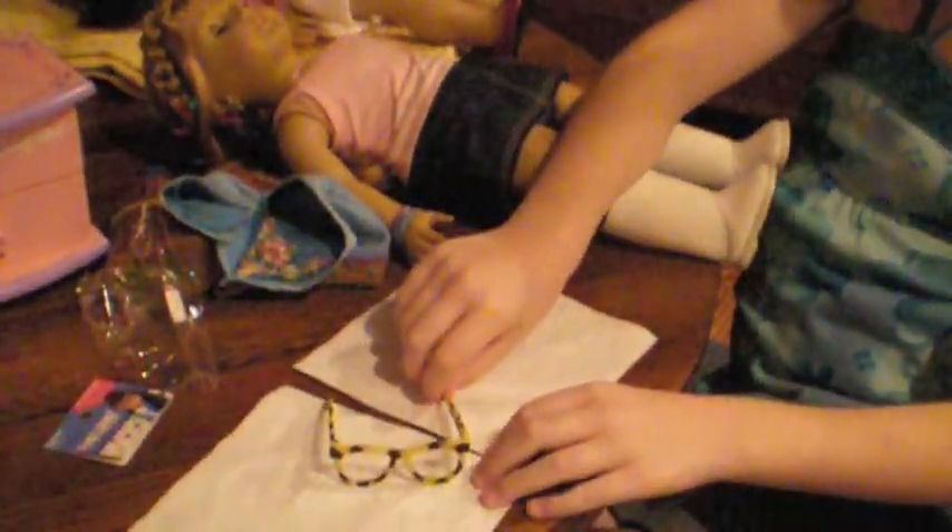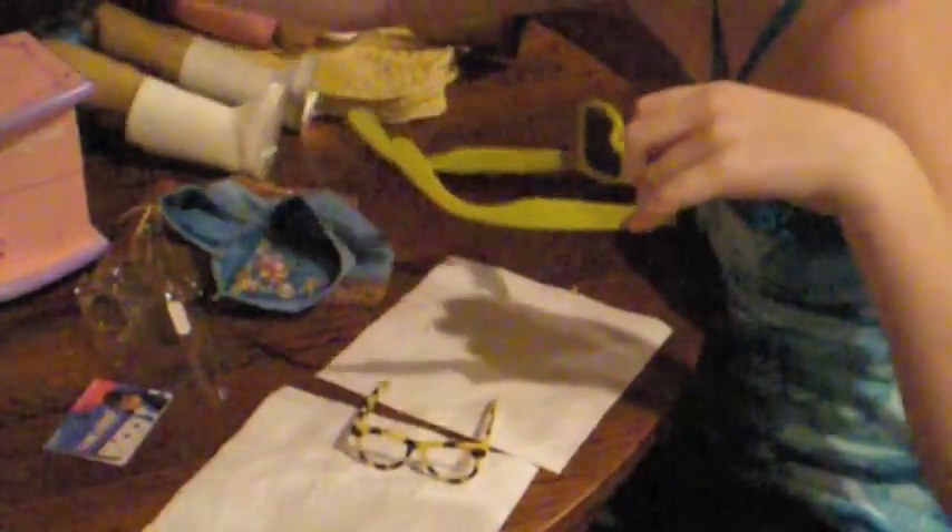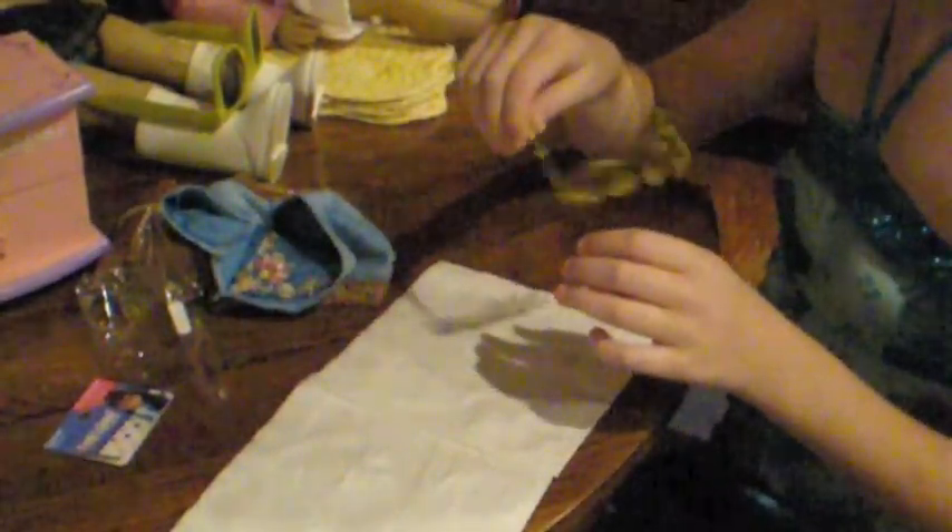Hey guys, I'm going to make a quick video — sorry, Dad's staring at me — on how to make doll geek glasses. I'm going to use Mia for a second because I don't want to get paint on her. Quit staring at me, sorry, my dad. Oh, I forgot to turn those lights on — duh, that would make it more helpful.